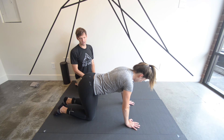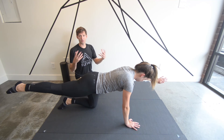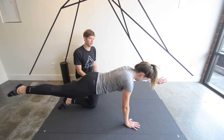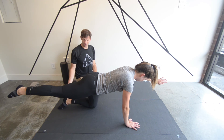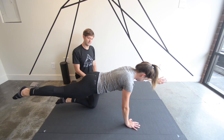Now let's switch sides and raise the right leg and left arm. If we want to progress this further, we can make it more difficult by adding a balance component — raising this foot off the ground so you're balancing just on the knee in the back, which is going to challenge your core a lot more. Go through that full breath cycle.